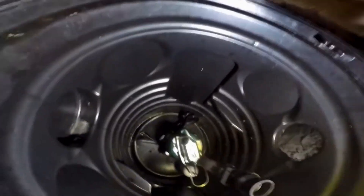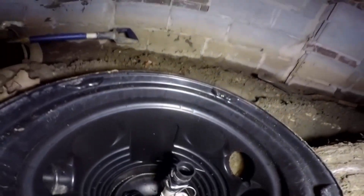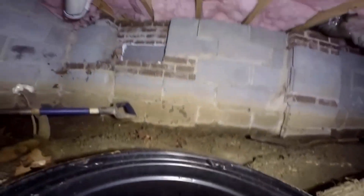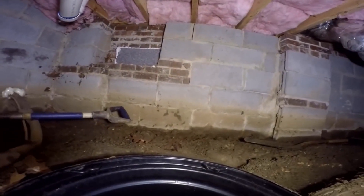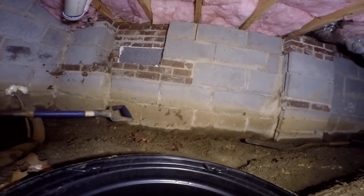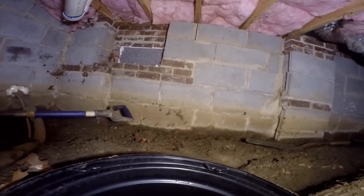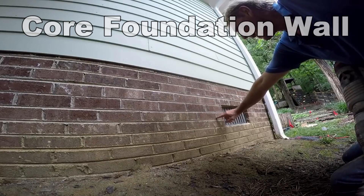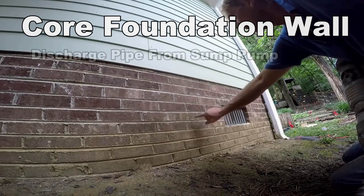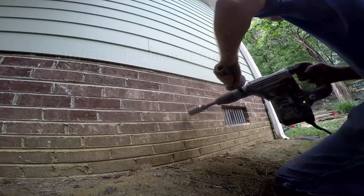We've already set our sump pump outside so we can bring it in and install it — we'll undo that cord and bring it up for the power. We've got a solid lid that the discharge pipe is going to come through. Next we've got to core this wall, so we're going to drill from the outside in. It looks like there's a block — eight inches — and another brick, so about 12 inches that we've got to drill through. We're going to go through right here and hopefully we're right on center of the sump pit.